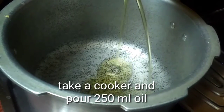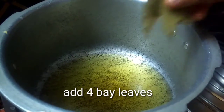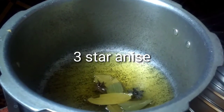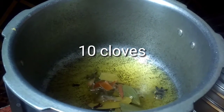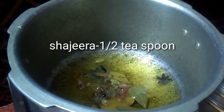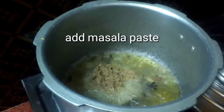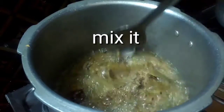Take a cooker and pour 250 ml oil. Add 4 bay leaves, 3 star anise, 10 cinnamon, 10 cloves, 2 malati mogu, 6 lachi, and half teaspoon shajira. Add the masala paste and mix it well.